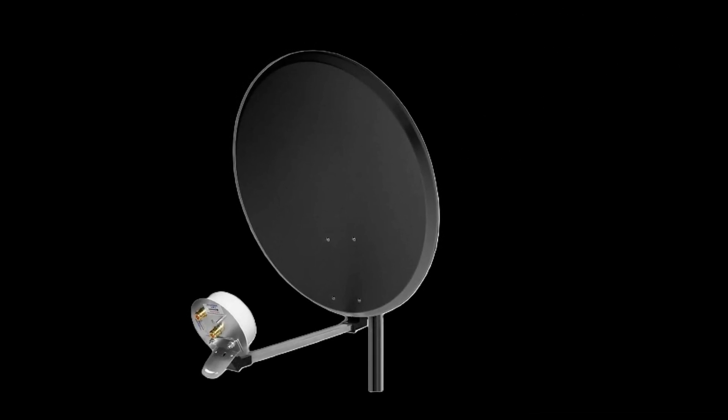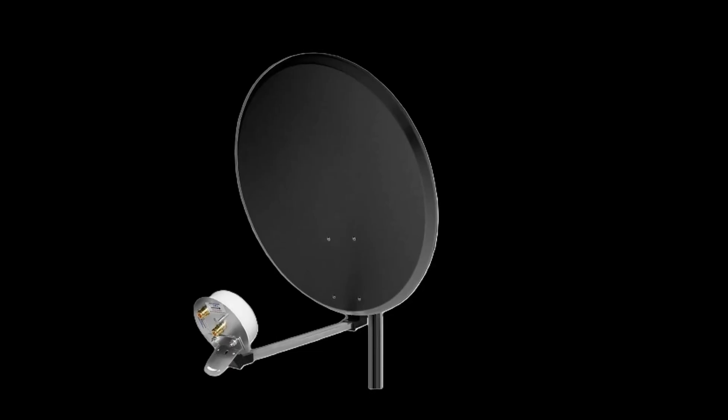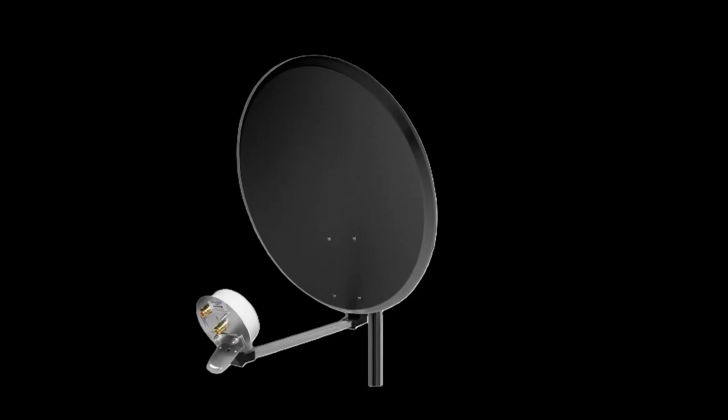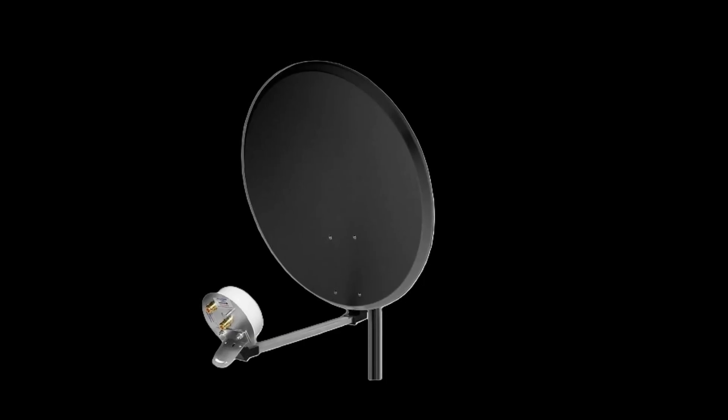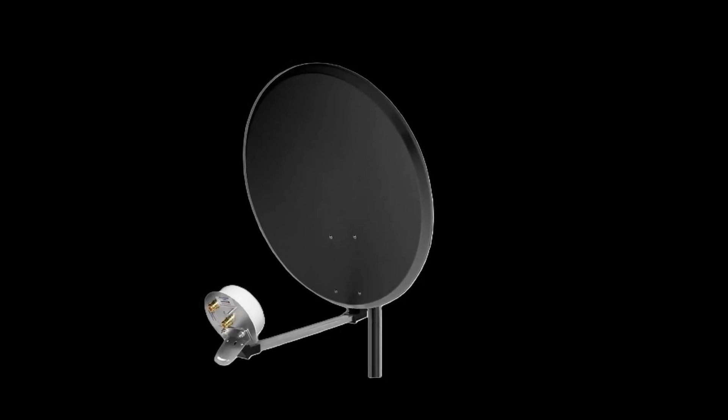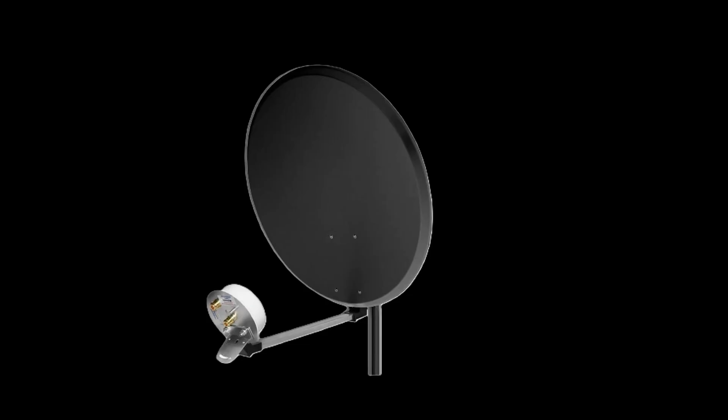It originally came with a receiver attachment, but we're going to modify the mounting point so we can attach the ZTEMC-889A router directly to the dish.